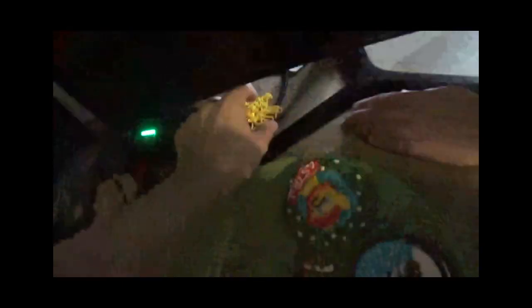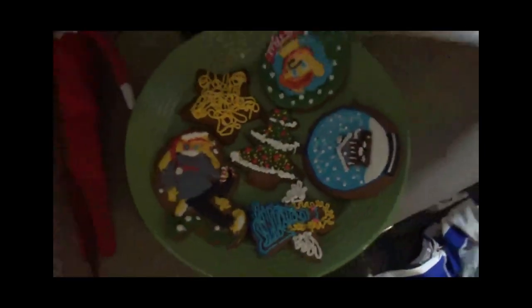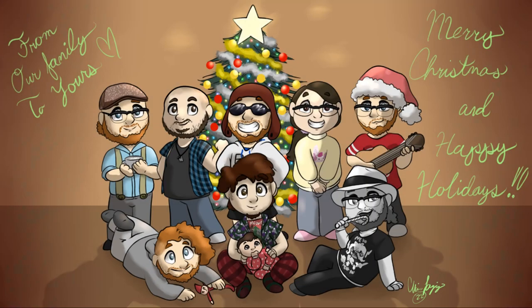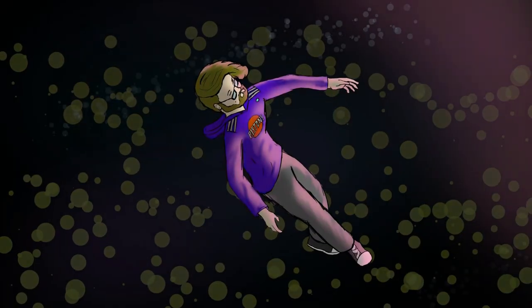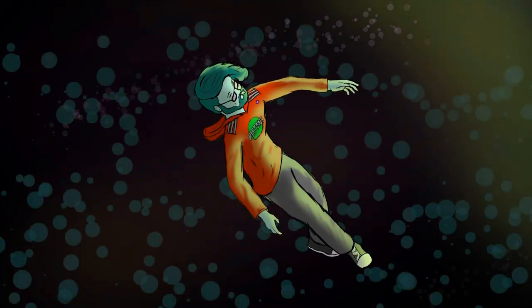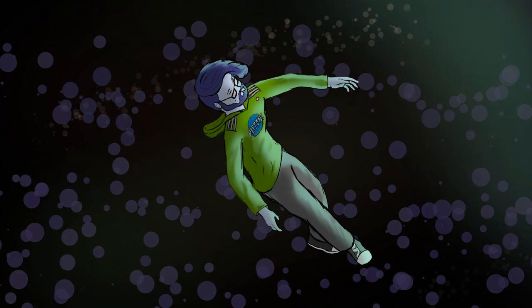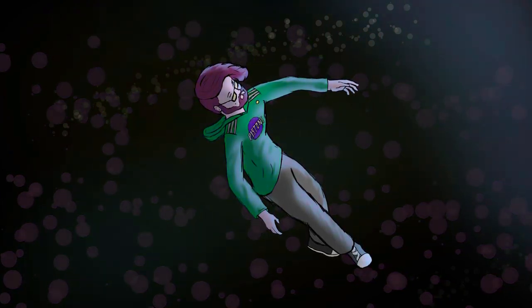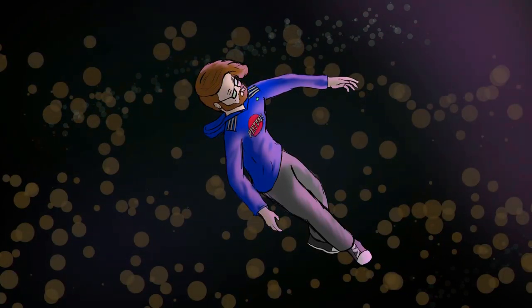Velvet, you can't have the cookies. No, Velvet, no. That is all. That is all. We'll see you guys. No, Velvet, no. That's all I got. You can't have the fruit. That's all. Thank you.